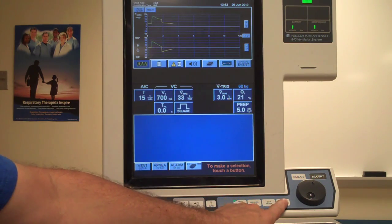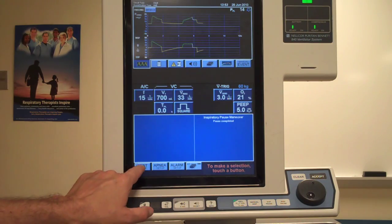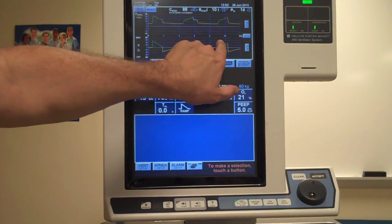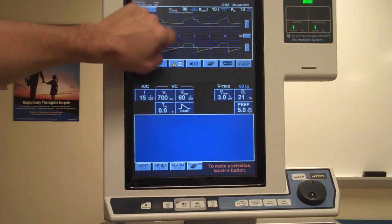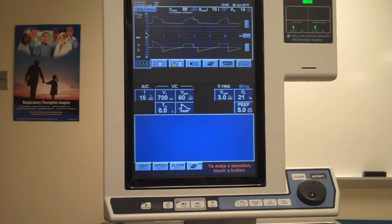I wait until the ventilator delivers that square wave breath, apply an inspiratory pause, then go back and hit vent setup, previous setup, accept. At most we have two breaths delivered at a square wave flow pattern. Through that plateau, it's able to measure my plateau pressure, my static compliance, and my airway resistance. The incomplete exhalation message indicates that the volume placed inside and the volume read back as exhalation had a slight variance, which can simply be due to the test line.